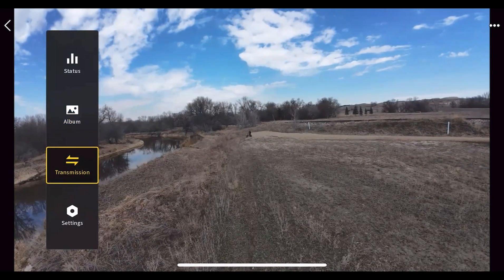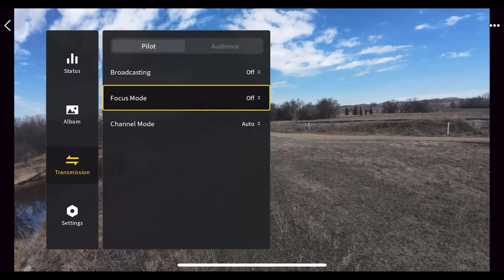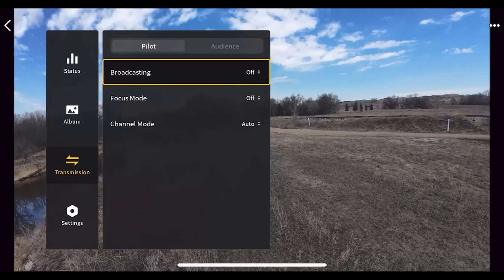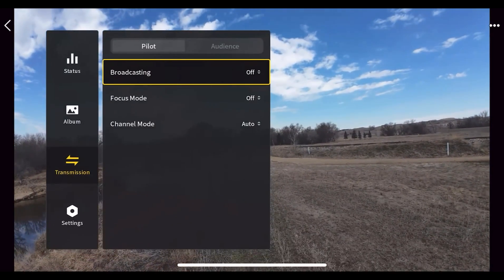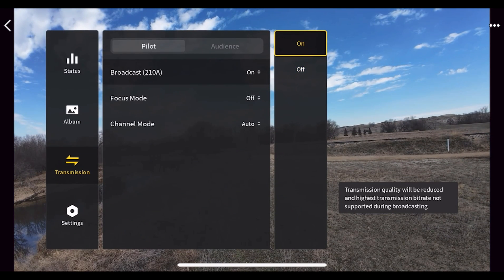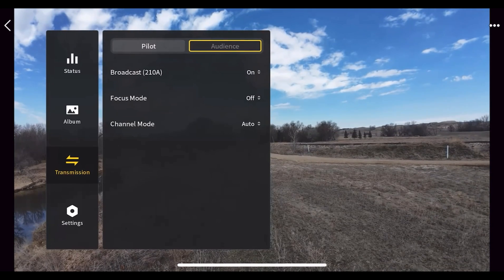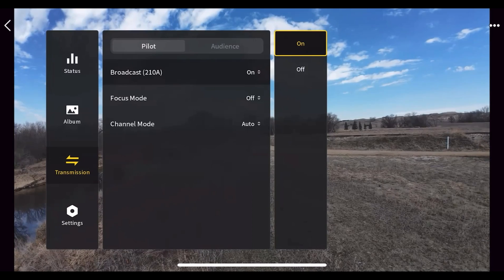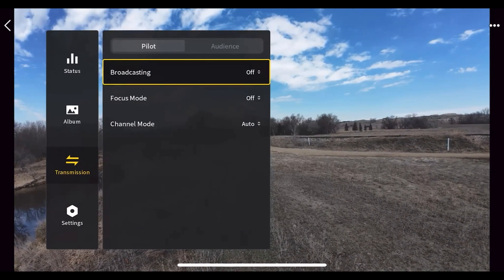Under 'Transmission' you can broadcast, set focus mode, and change your channel mode — I leave these on auto. There's also an 'Audience' option that I haven't fully figured out yet; I'll cover it in a future Avata 2 video once I do.